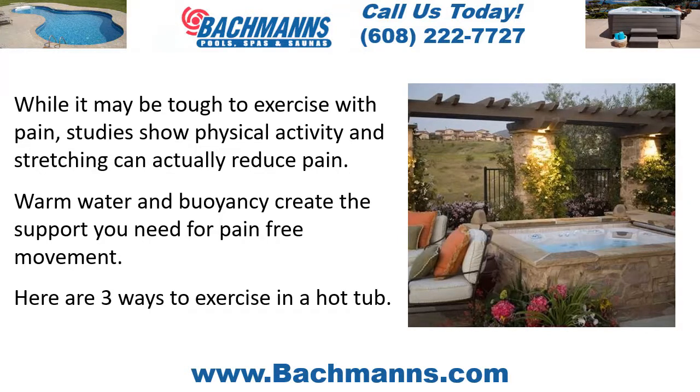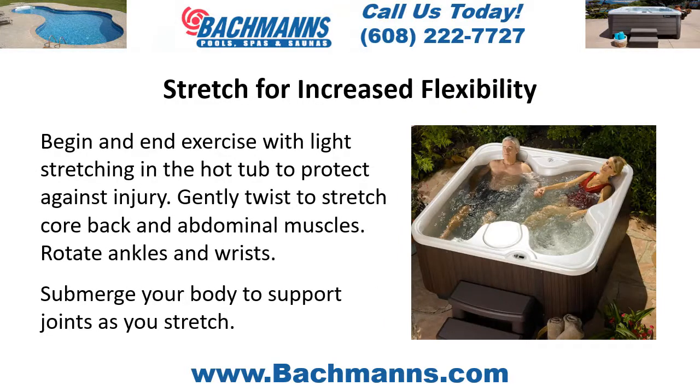Here are three ways to exercise in a hot tub. Stretch for increased flexibility: begin and end exercise with light stretching in the hot tub to protect against injury. Gently twist to stretch core back and abdominal muscles, and rotate ankles and wrists.